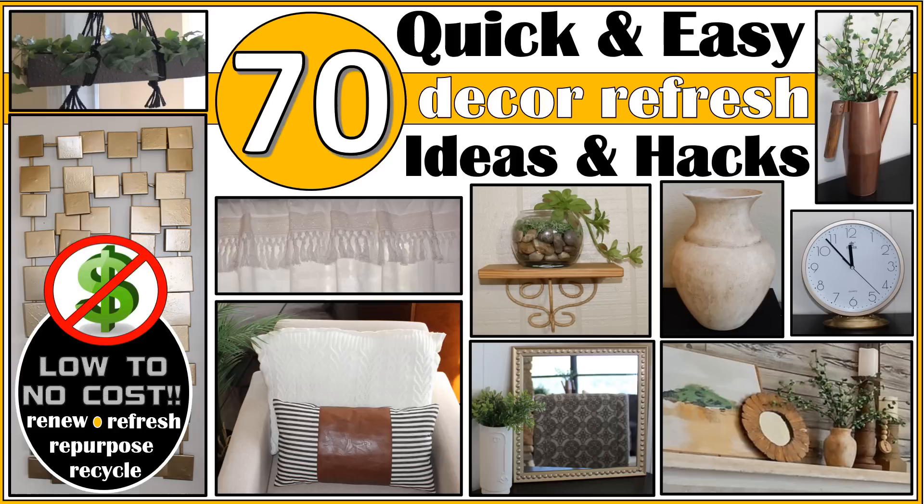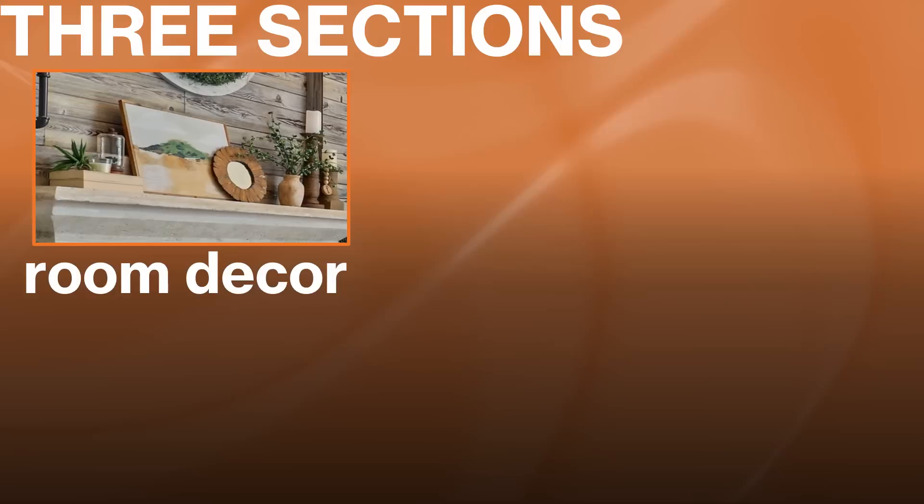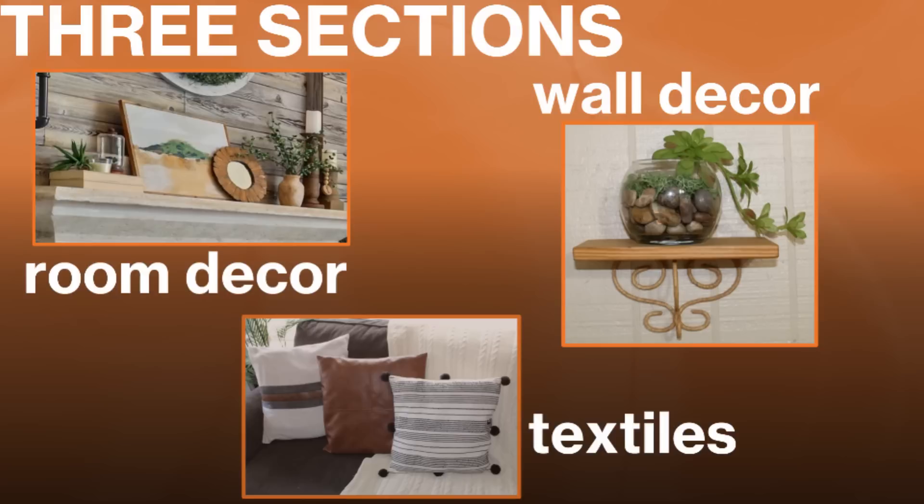Hi everyone, I'm Rosemary, and in today's video I have 70 quick and easy ideas to refresh your home decor with low to no cost, since I will be renewing, refreshing, repurposing, or recycling items I already have. This is a long-form video broken up into three sections: room decor, wall decor, and textiles like pillows and curtains. There is a timestamp directory in the description box to help you navigate.